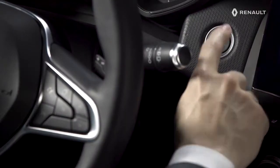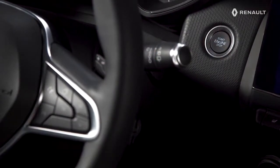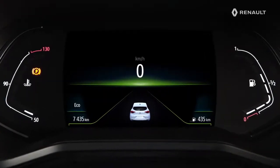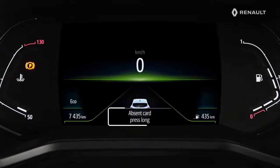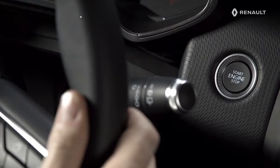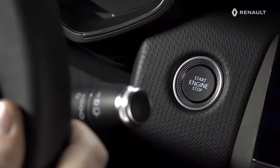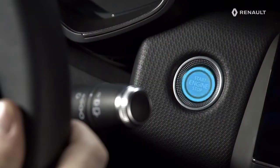To stop the engine, press the start-stop button again. As a safety precaution, if the card is no longer in the passenger compartment when you try to stop the engine, a message appears on the instrument panel. Important! Make sure that you are in possession of the card before making this long press, because without the card you would not be able to restart. Then press the start-stop button for more than 2 seconds to switch off the engine.